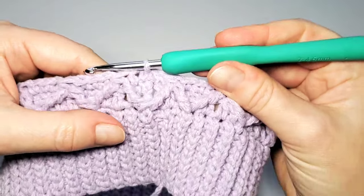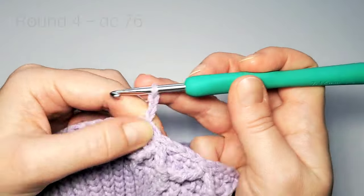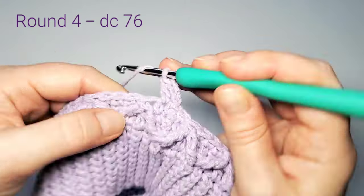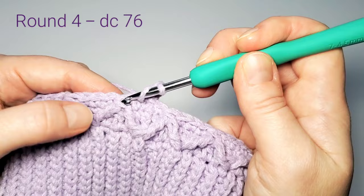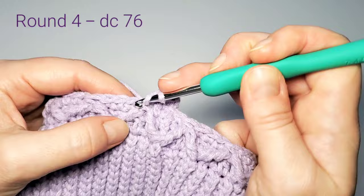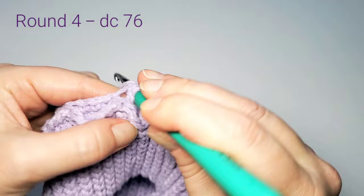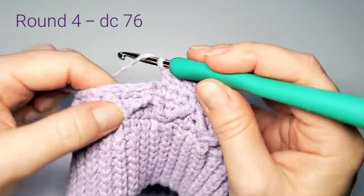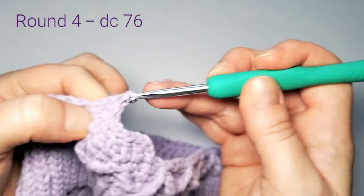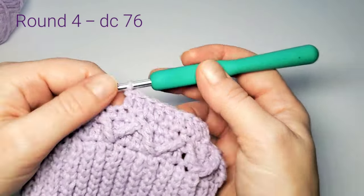Round 4 is the simple one: chain 3, then double crochet in the next stitch. Double crochet in each triangle stitch and in each single crochet all around. You can always check that you have 76 stitches.